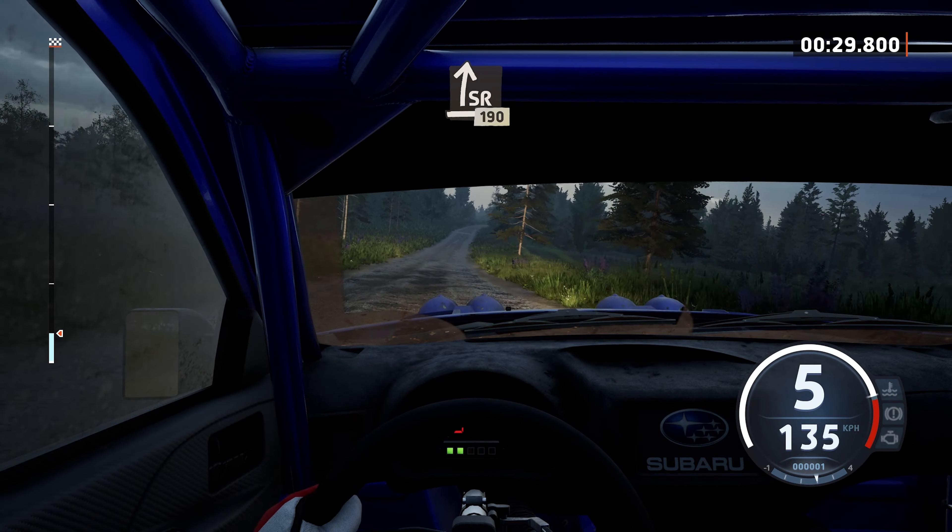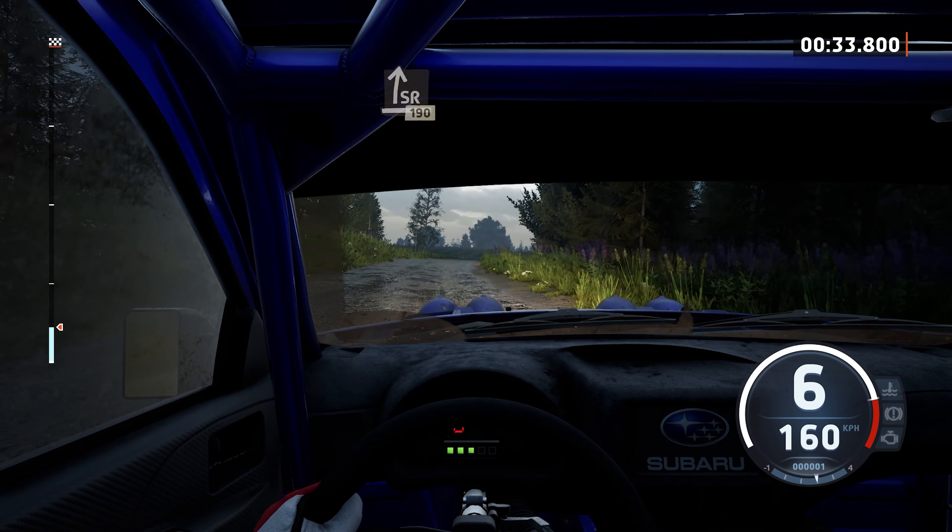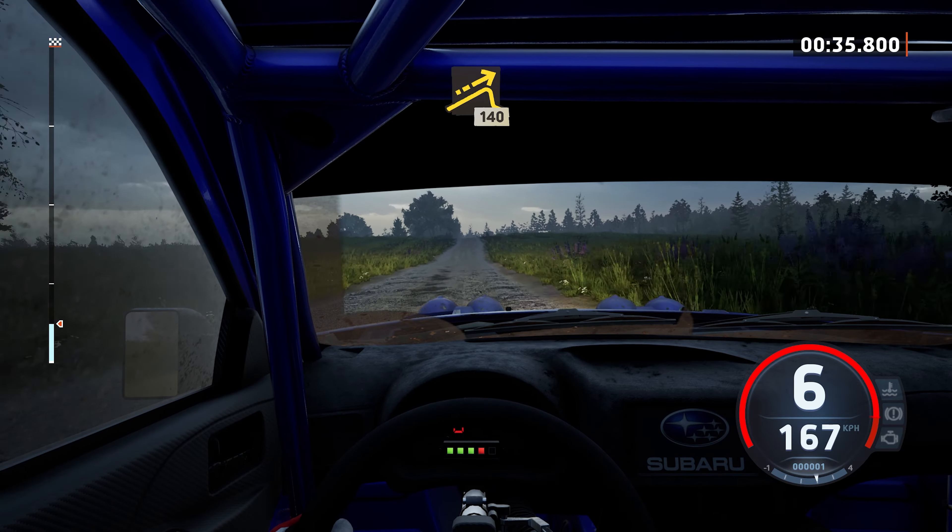Sight right, 190. Small jump, slowing, about 40.